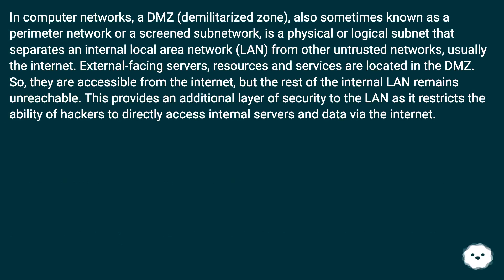The DMZ, also known as a perimeter network or screened sub-network, is a physical or logical subnet that separates an internal local area network (LAN) from other untrusted networks, usually the internet. External facing servers, resources, and services are located in the DMZ so they are accessible from the internet, but the rest of the internal LAN remains unreachable. This provides an additional layer of security to the LAN as it restricts the ability of hackers to directly access internal servers and data via the internet.